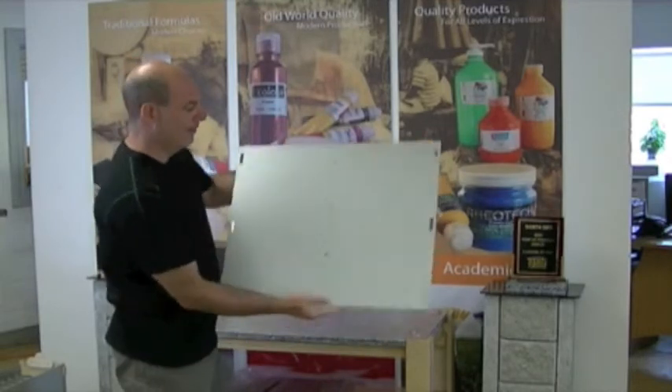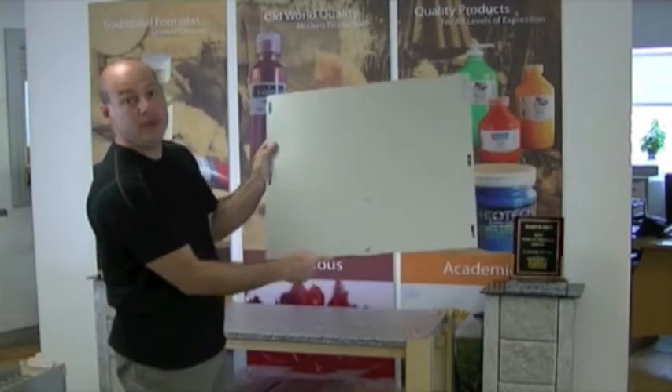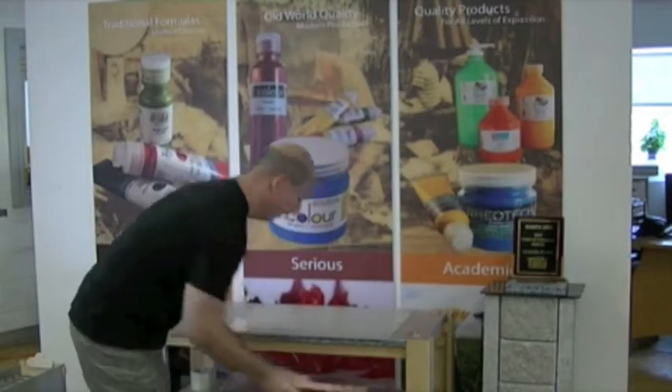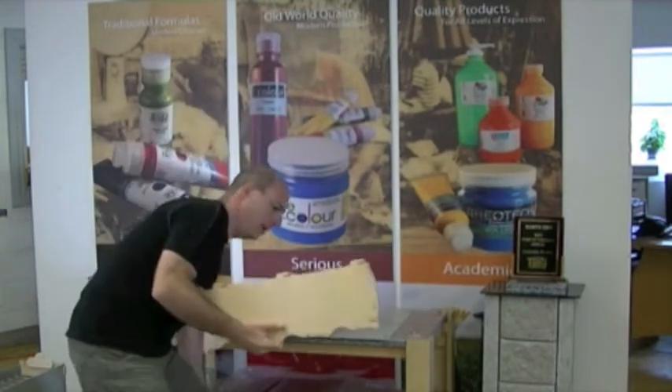Back piece — there's a little dimple here. That's the bottom. Side pieces, upright.